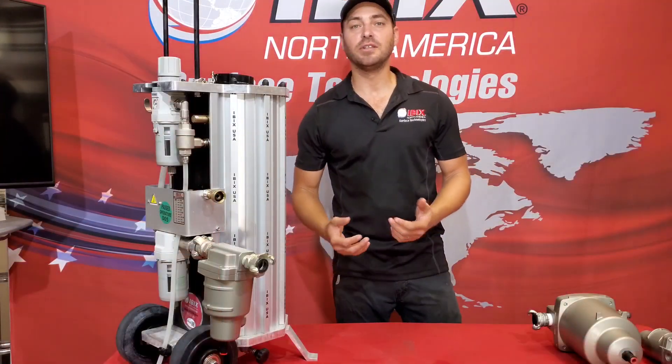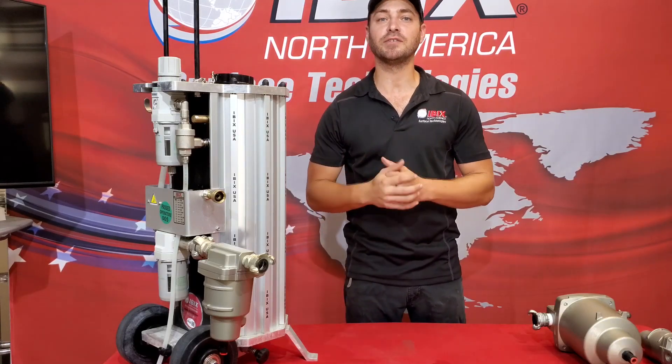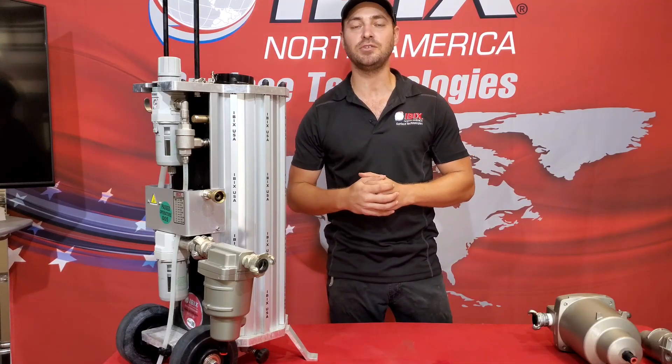So there are a couple of ways to eliminate moisture from getting into your unit. For more information on how you can get your moisture separator, make sure to give us a call at 727-322-4611.